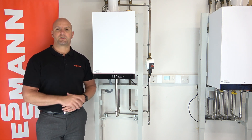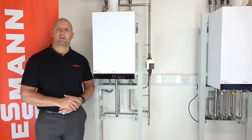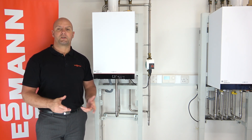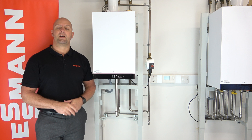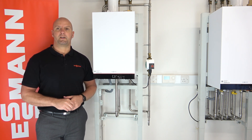On this particular install we're going to be using the front panel because, as you know, the boiler doesn't come with a Wi-Fi card installed. However, if you have installed the Wi-Fi card and you wish to commission the boiler using V-Guide, then please see our other YouTube video where you can see us commissioning the boiler using V-Guide.